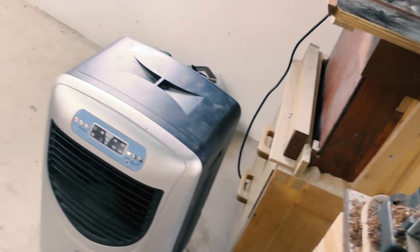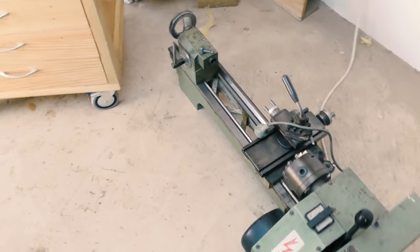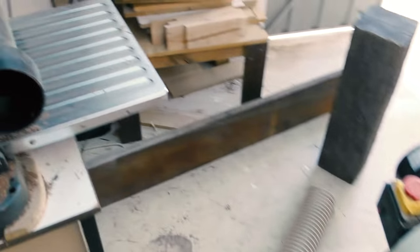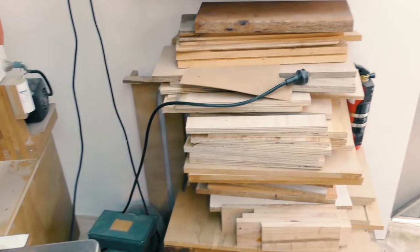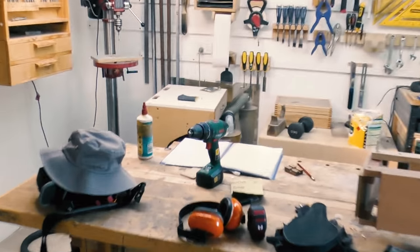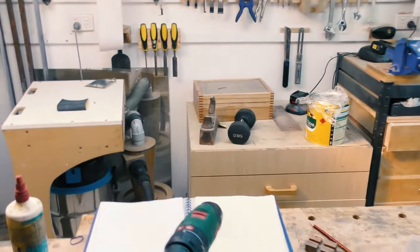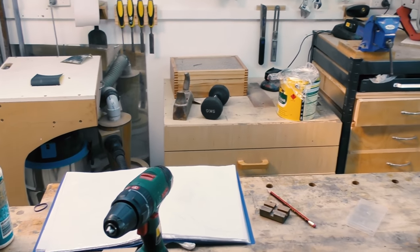And now arises the need to make another stand for it, just like how I did for the router and also the bandsaw over there. This time I'm not actually going to make it on wheels because I really need this to be very stable. So I'm probably going to make it to replace one of these existing stands — either this one over here or the one that's sitting over there. I'm not sure which one yet; I'll have to build it and then see which one will fit.